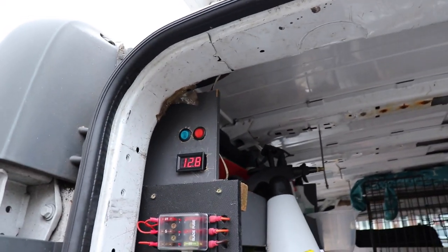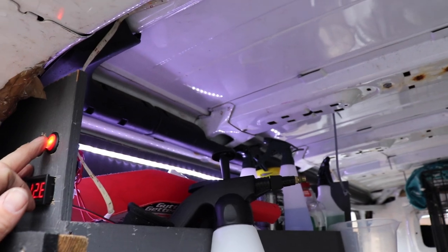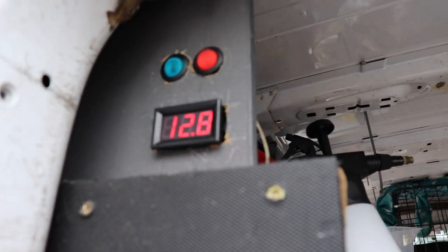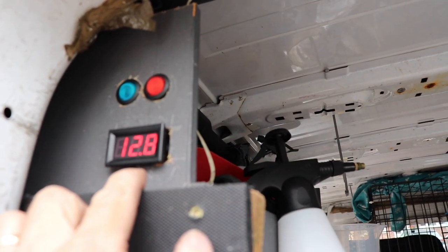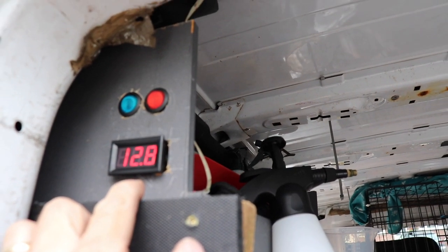On the side here I've got two switches — one is for the lights on the shelves and the other is for the lights in the back of the van. Coming down from the switches I've got a voltmeter which tells me the power in my battery, so you know when it needs charging. Although it is on a split charger, I do give it a charge once a week just to keep the power up because I only do short journeys.